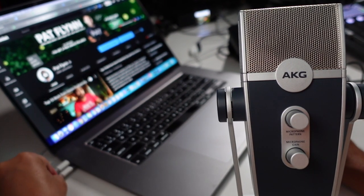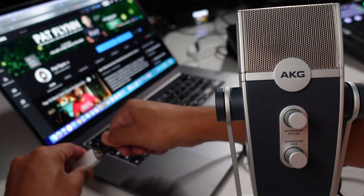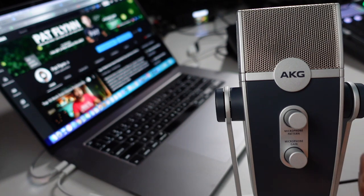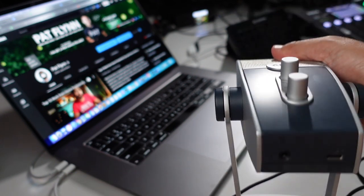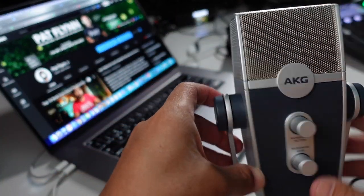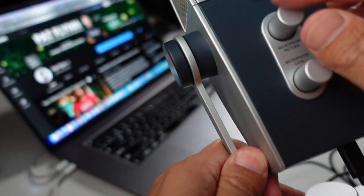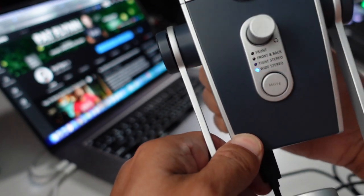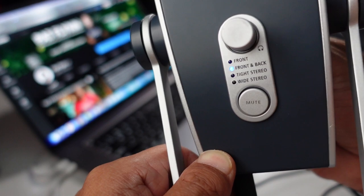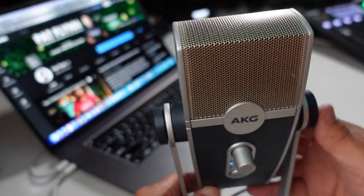So we're using a MacBook Pro here, so I have to use a dongle and plug this in — USB-A on one side. The cord is quite long, maybe six feet, which is pretty cool. We are on wide stereo right now. But again, to adjust that we have to flip this. So I'm set to front — just recording me. Front and back would be for an interview, tight stereo for music, wide stereo if I want to capture more of the room.